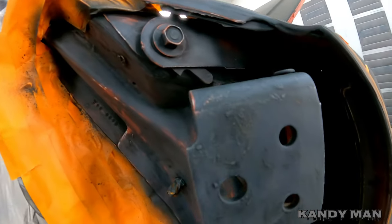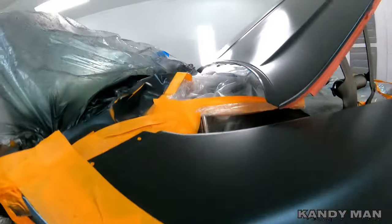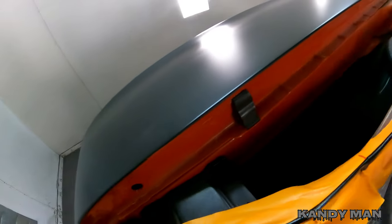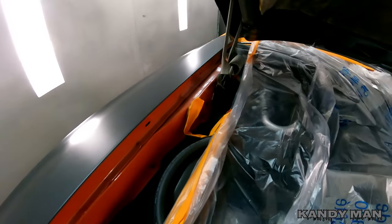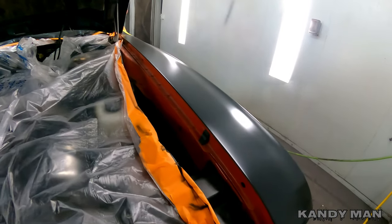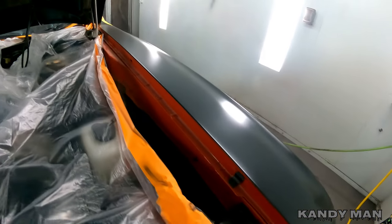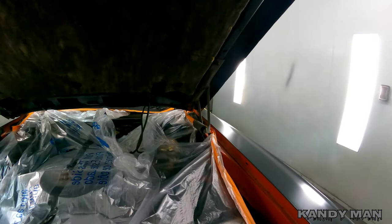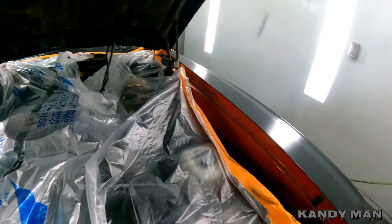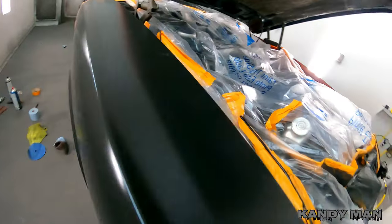I can get to everything on this car with the fenders on it because most of this car is actually black underneath. The whole firewall is black, under the hood is black, and I just have to spray the tops of these fenders. So we're going to go ahead and prep these out and shoot them on the car — that way all my bolts are going to stay good, we'll have a cleaner job, and I won't have to adjust everything back for the doors to line up. I decided to pull the hood and the hinges off so we can get better access to these fenders and get them shot too.